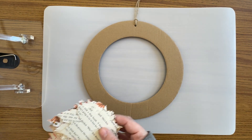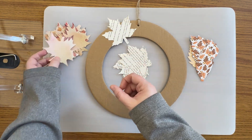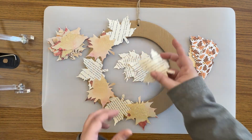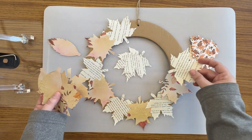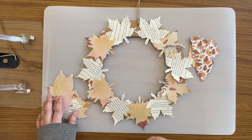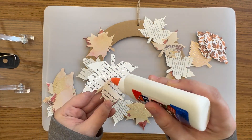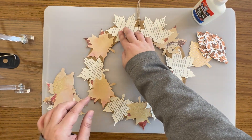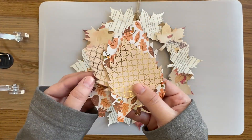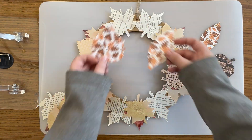Before you start gluing your leaves to your cardboard ring, it's a good idea to lay out your first layer so that you know that you're going to like the way it looks. When you're ready, add a very small amount of glue to the back side of your leaf and stick it onto the cardboard. This project is a great opportunity to use up some of the scrap paper you might have laying around your house. You'll see here that I used a couple of pieces of autumn-themed cardstock for mine.